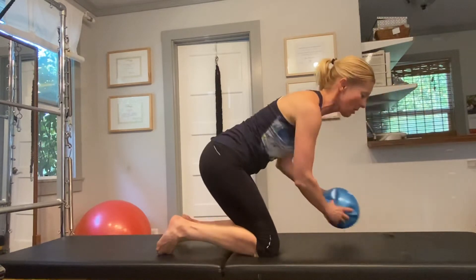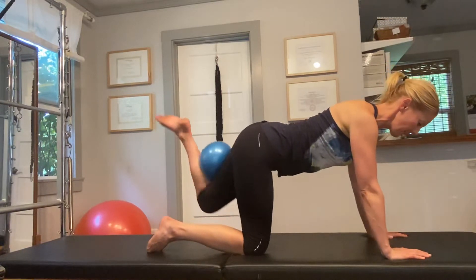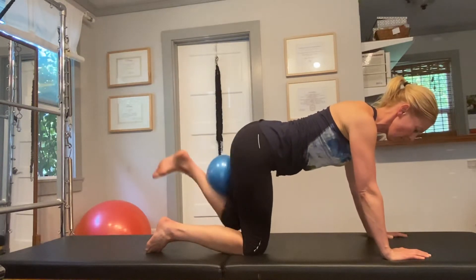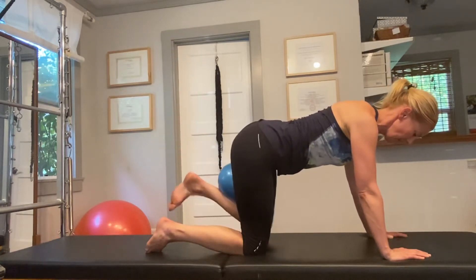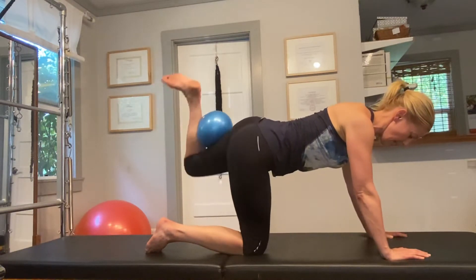Then we'll repeat this on the second side. Set yourself up, engage your core, lift that leg nice and high while you're keeping the ball tucked in behind the leg. Let's do another three of these — one, two, and three.